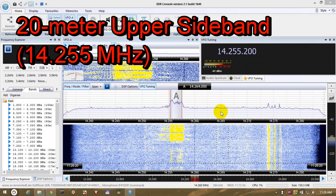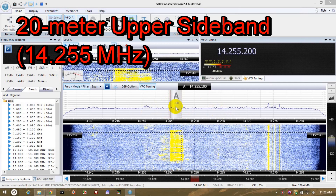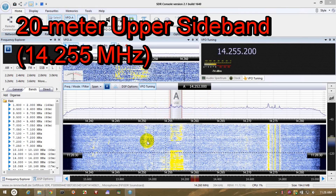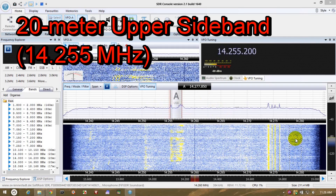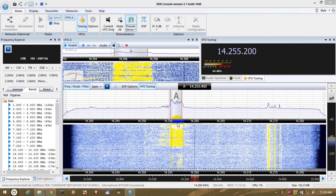Hey, you're coming in here at an S9, 5x9, and that's a pretty good signal for a mobile. Go ahead. Good to hear. Running a TACOM 706 with an AH14er and a 9-foot CD whip. Let's listen to that again while I point out some features.